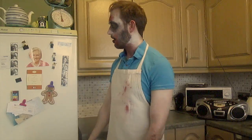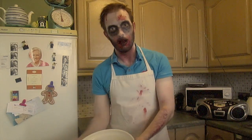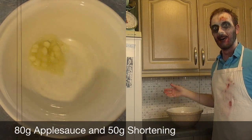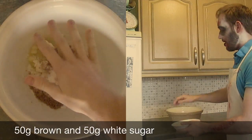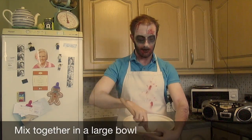Next, in a large bowl — go get your large bowl. Yes, that one. Well done. You need 80 grams of applesauce and 20 grams of shortening. Put this into the bowl with 50 grams of brown sugar and 50 grams of white sugar. Now mix this until everything is fully blended together.